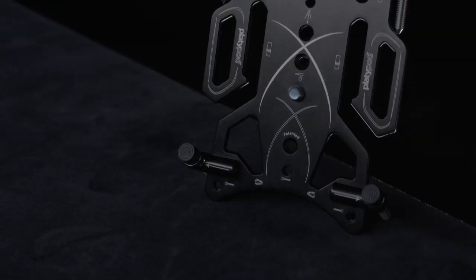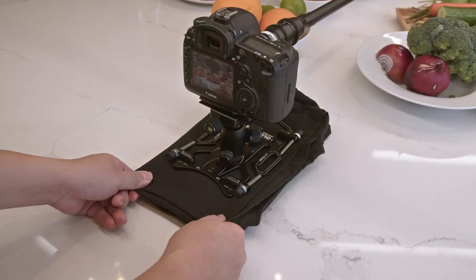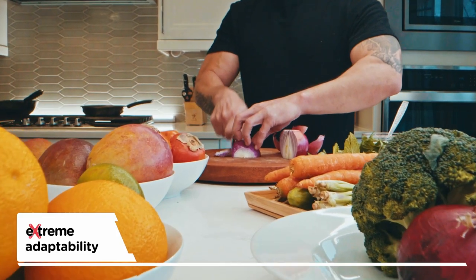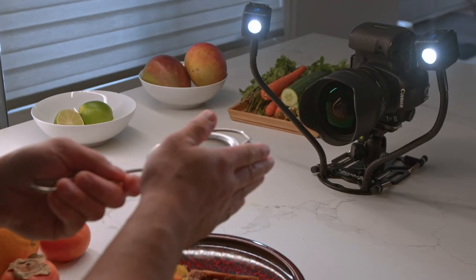With seven threaded quarter inch locations, you can take your photography or videography to the next level. Now I can easily add lighting to my shots and it moves with the camera.